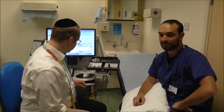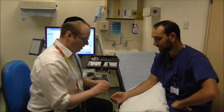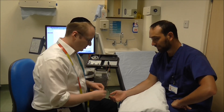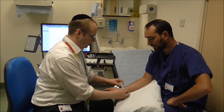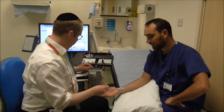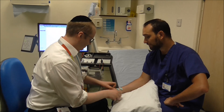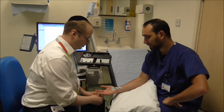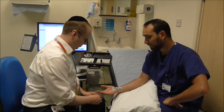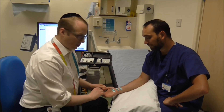I'm now going to demonstrate some of my tests on my colleague Paolo, who has very kindly volunteered his arm. I'm going to stick some electrical stickers over the course of one of his nerves, and I'm just placing some electrical probes on his finger.